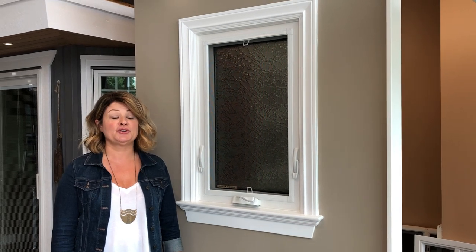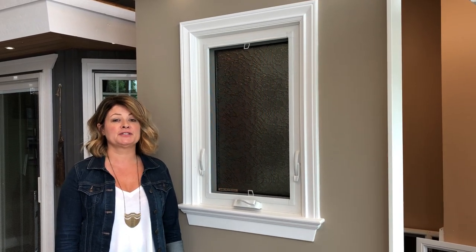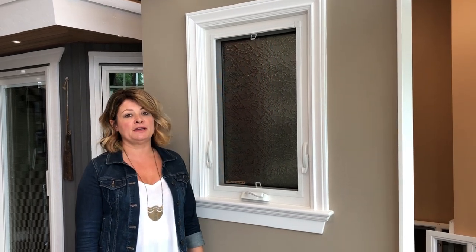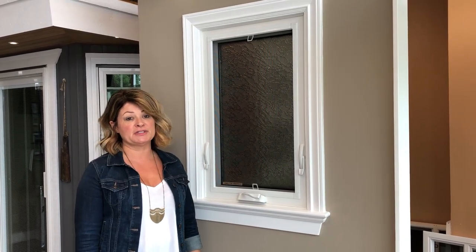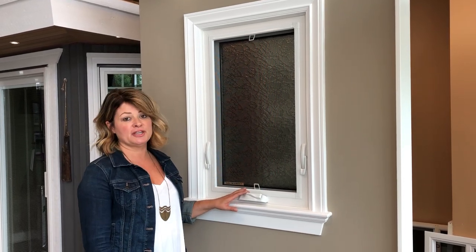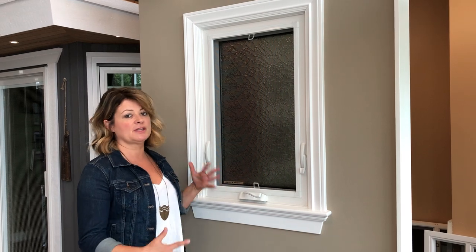In this video I am going to show you how to remove the screens for roto crank either awning or casement windows. They're a lot easier because the screen is actually on the inside, so you don't have to do anything with the sash.